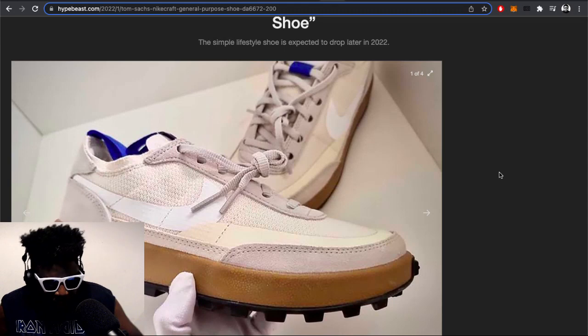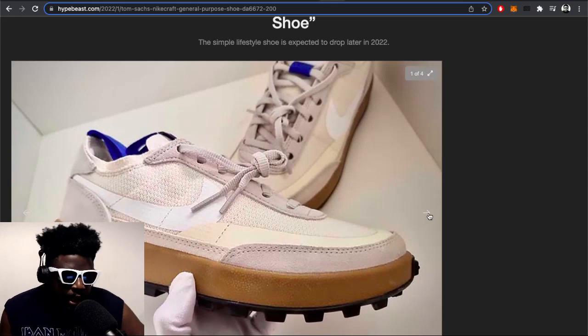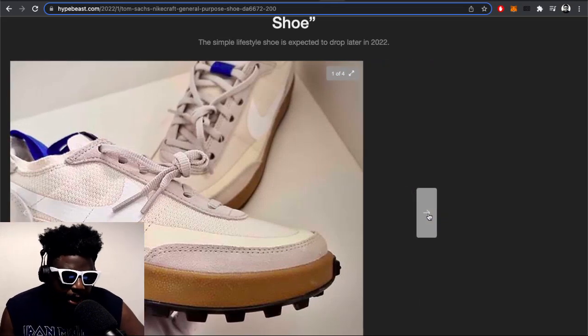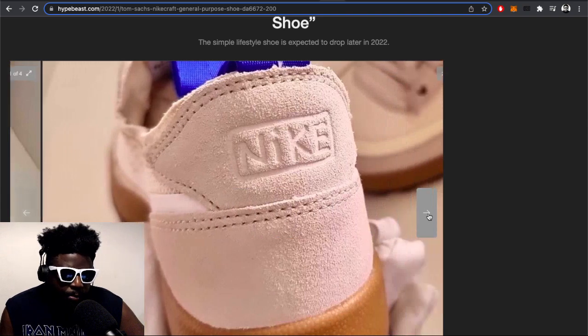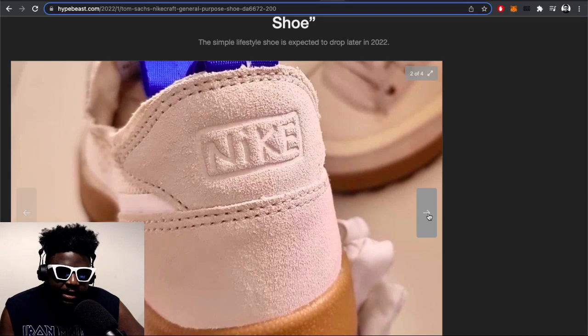I like the fact that this shoe — if you didn't know what the colorway was and I told you after the fact, you'd be like, 'Oh yeah, that makes sense.' It definitely looks like a Tom Sachs shoe. The fact that it's called 'General Purpose' maybe lends itself to an evolution or progression of what he's done with the Mars Yard — maybe this is the next step up.